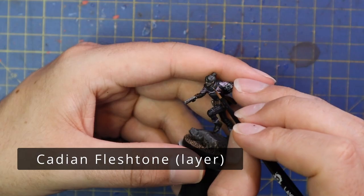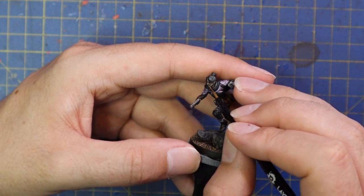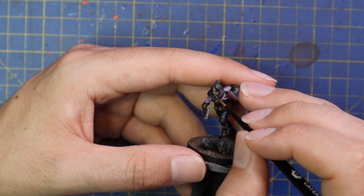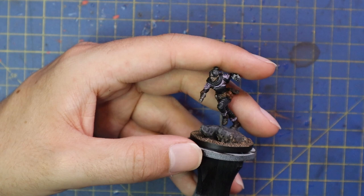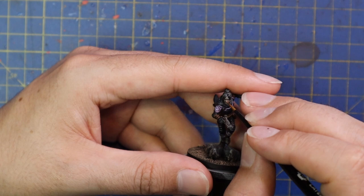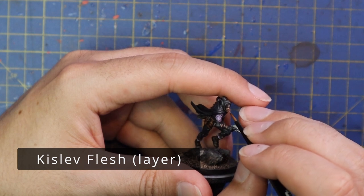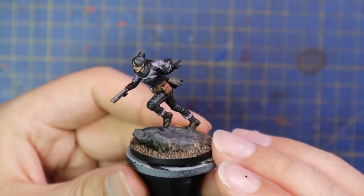She's starting to look like something now. Cadian Fleshtone was then brought in as the first highlight for her face, taking my time to highlight the correct areas and add lots of volume. People will be looking at a 40mm miniature's face a lot, so taking your time and getting this right is super important. I then went in with Kislev Flesh for even brighter highlights on the very tips — the nose, cheek, chin — just to make it really pop.